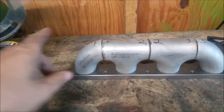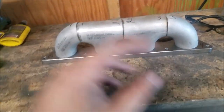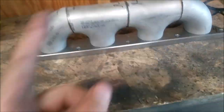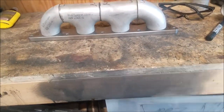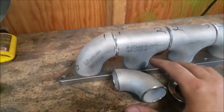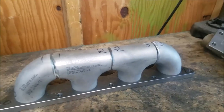After about an hour of dicking around with the grinders, we got this all good — good enough for us. Now we just have to get this all welded up and figure out where we're gonna put the flange and all that.